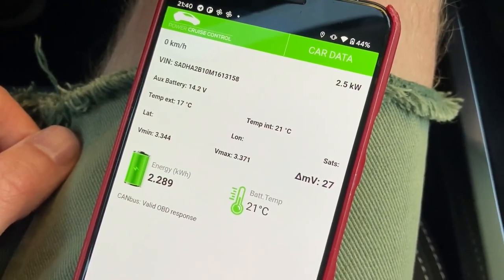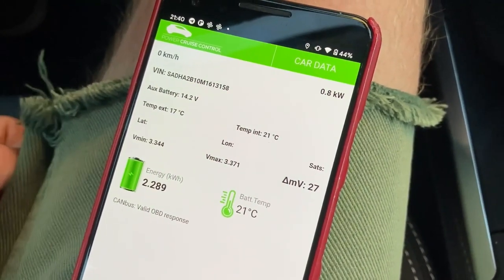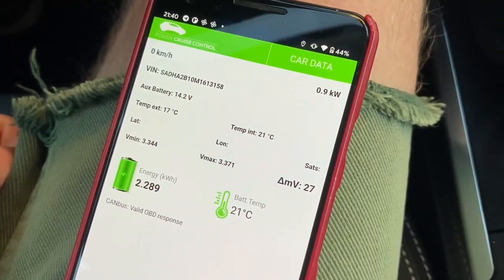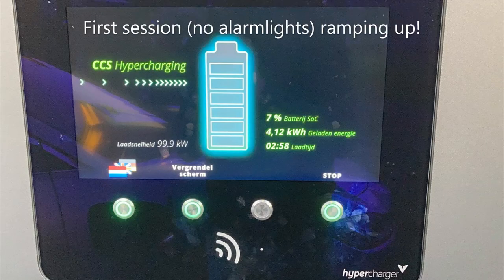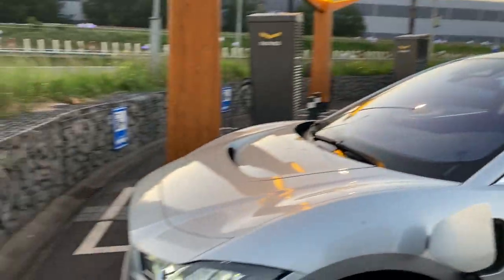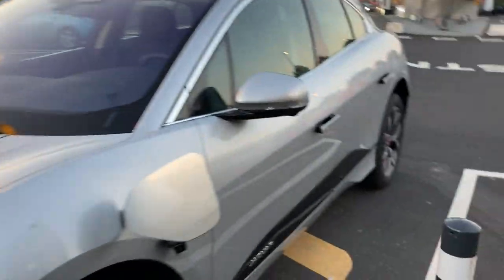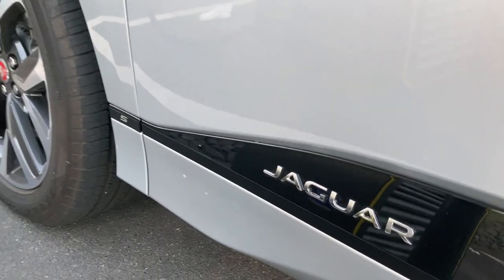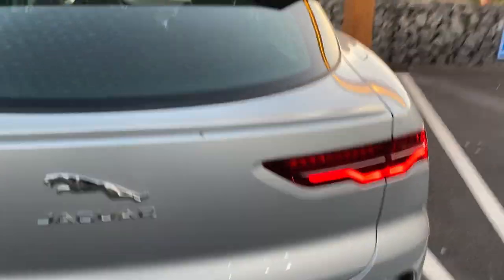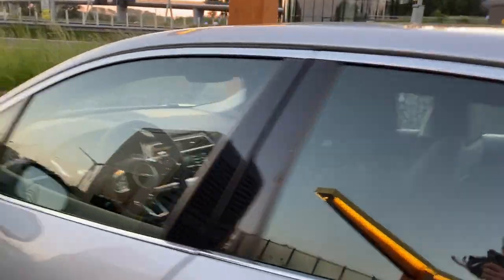The 3% corresponds to 2.2 kilowatt hours according to Power Cruise Control. Here we are — it's time to connect it. Let's first show you what Sixt did. How can you recognize an EV320? This badge here doesn't show anything, and it used to show EV400, so that's not going to make it easy for you.